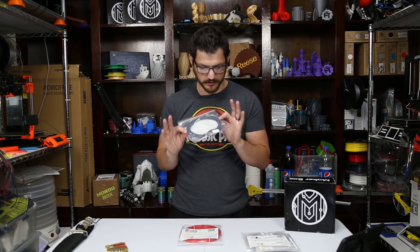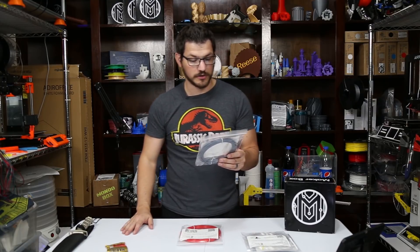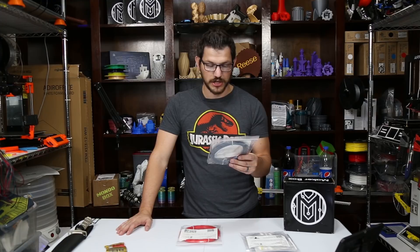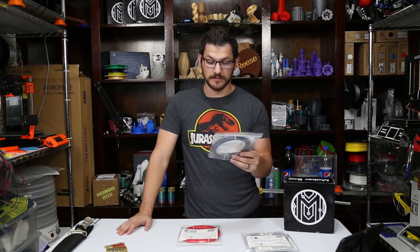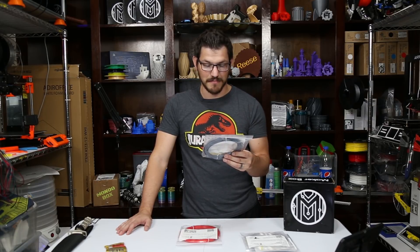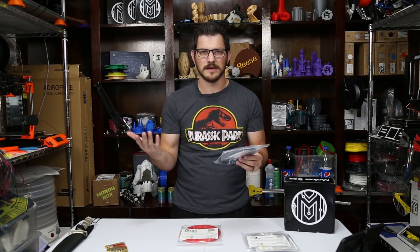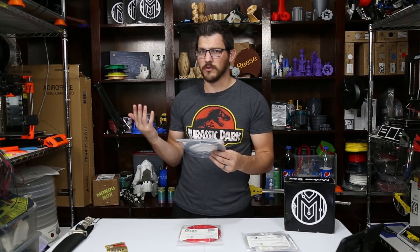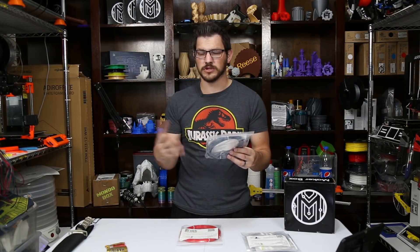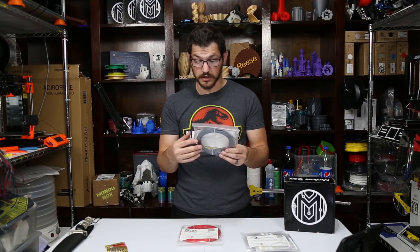Now we have PLA PHA Blue-Gray from ColorFab — a very, very dark blue-gray. Print settings: hot end temperature 195 to 220°C, standard PLA; bed room temperature to 60°C; speed 40 to 100 millimeters per second. It's the original PLA PHA blend from ColorFab — prints like nice creamy PLA but with improved impact resistance, longer shelf life, reduced moisture uptake, and more vibrant colors with a slightly matte finish. I like the matte finish and the longer shelf life, especially sitting at 60% humidity in this room. For people in high humidity places like Florida, this might be pretty good.